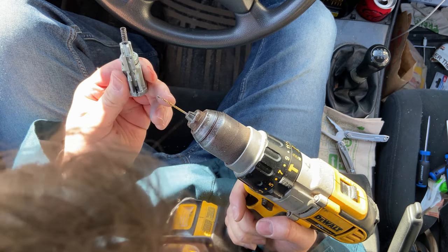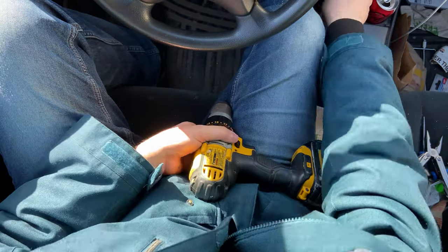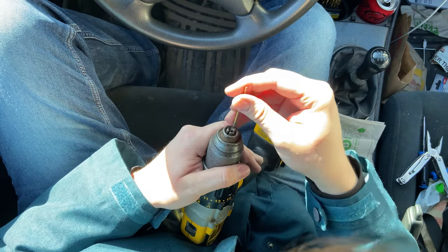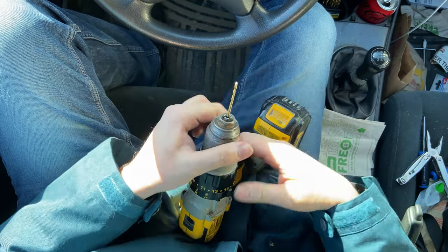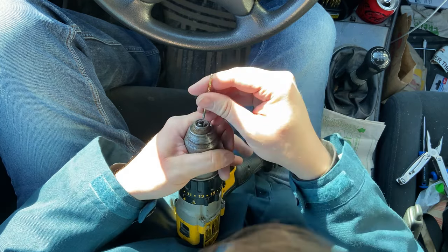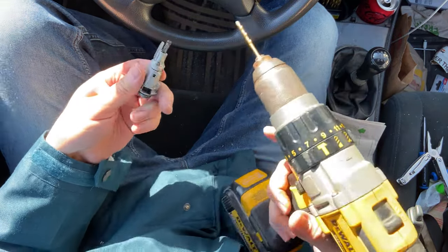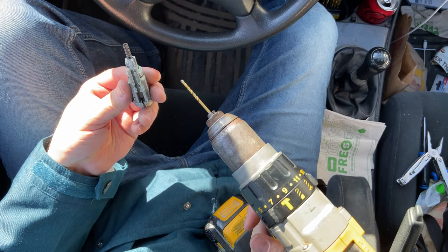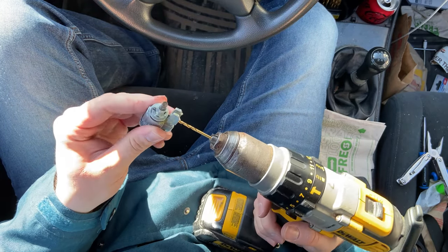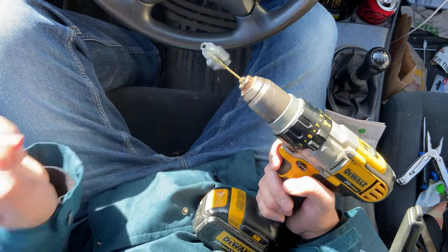Last night I tried to go out and do this but I was super sketched out — every car driving by probably thought I was trying to steal the car. I mean, it's my car, but I'm drilling into the lock assembly and it doesn't look good. I figured if a cop stopped me, even with documentation it's going to take a while to investigate, so I'd probably get arrested anyway before they let me go.